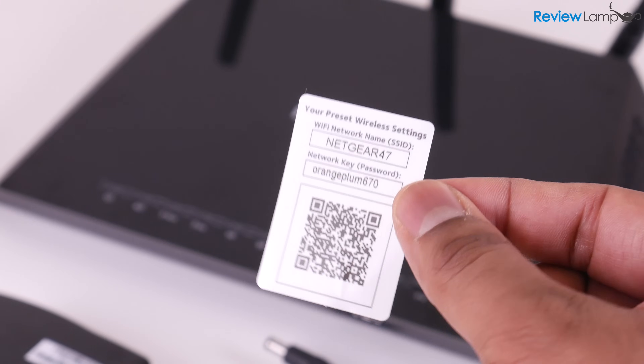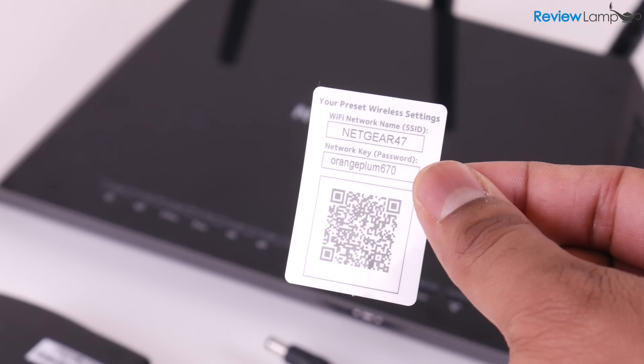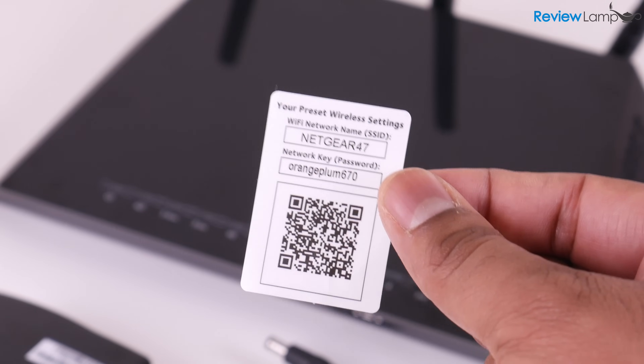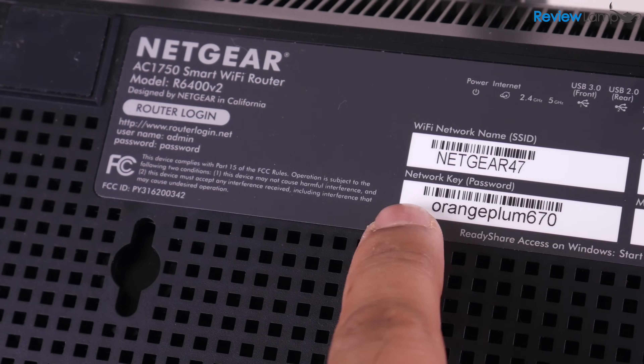Before we begin, you'll need to find a sticker like this one in the packaging of the router. This sticker has the default network name and Wi-Fi password. If you can't find the sticker for some reason, the default info is also on a sticker on the bottom of the router.